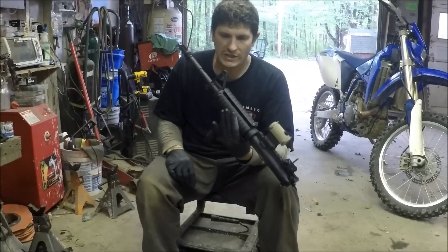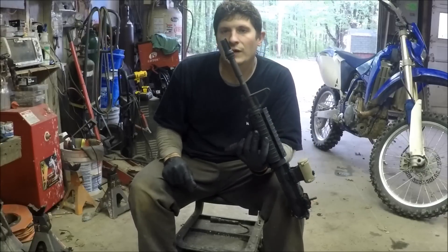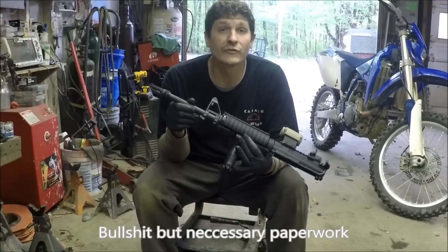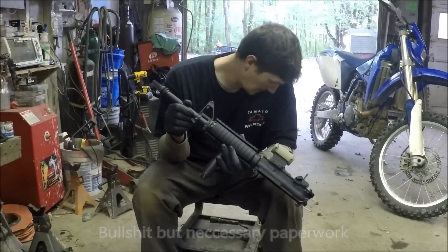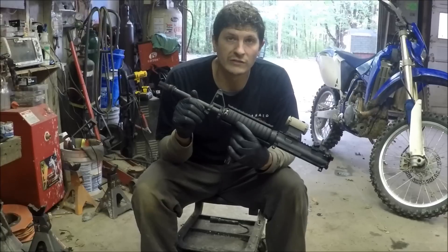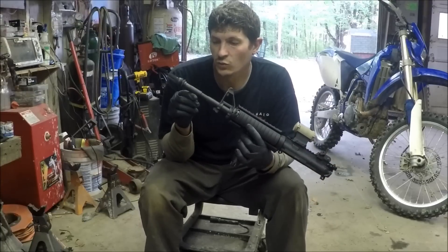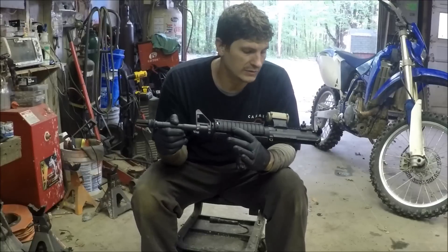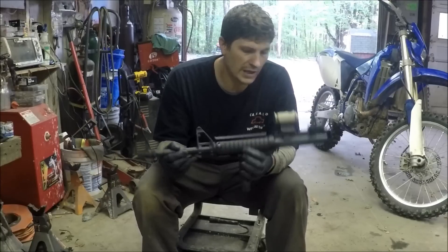I was using this on a registered SBR lower, but now that I'm moving out of state, I didn't go ahead and file the paperwork to transport that SBR lower across state lines. So if I want to take the 14.5, I'm going to have to pin and weld this muzzle brake in order to put it on a regular standard Title I AR lower.